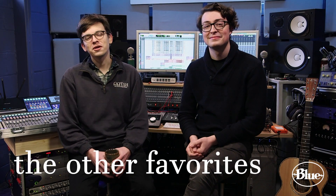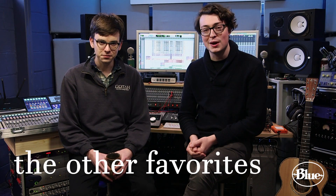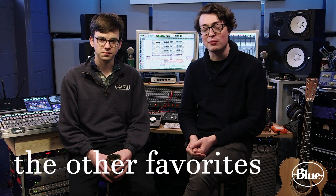Hi, we're the Other Favorites. We're from Brooklyn, New York. We spent the last week in Milwaukee, Wisconsin working on our newest record with Blue Microphones.